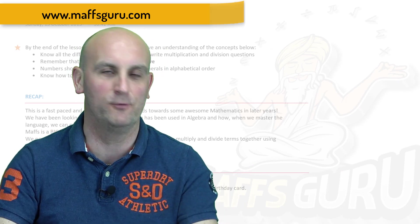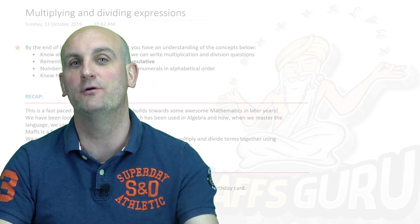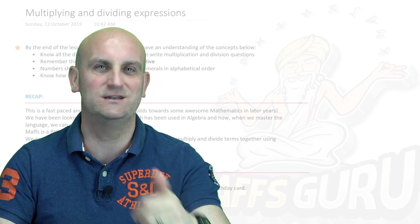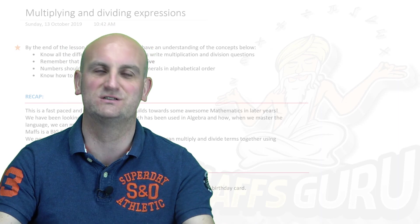If you are over on MathsGuru.com, there is also that doohickey, but you've got way, way more things that you can do. If you haven't already, head on over to MathsGuru.com and look at lesson notes, time codes, and all those exciting things.